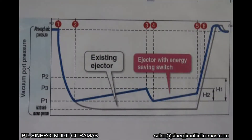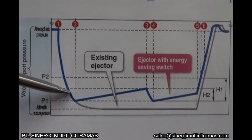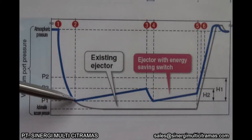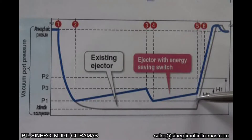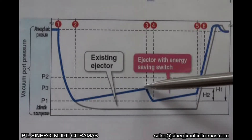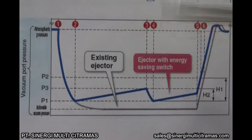To understand how the energy saving function works, look at the blue line on the graph. Vacuum is generated. When the vacuum pressure reaches the set pressure P1, the pressure switch turns off the supply valve. Vacuum is maintained. When the vacuum pressure decreases from P1 by the amount of H2, the pressure switch turns on the supply valve and automatically controls it to maintain the vacuum pressure.